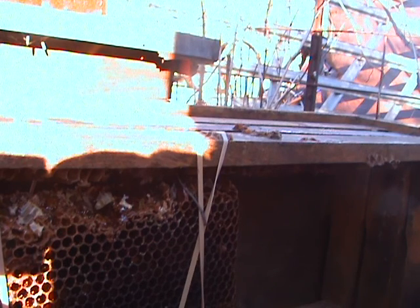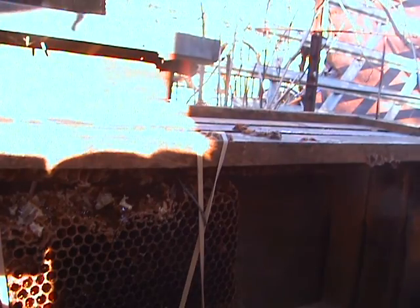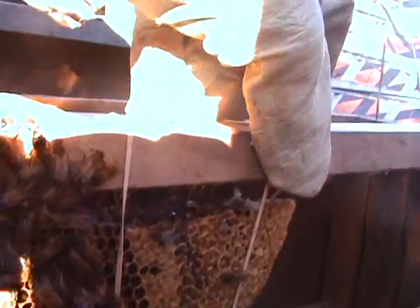There it comes there. Some bees on there. They're wanting to take care of the babies. There they are. That's good because that's that brood area.